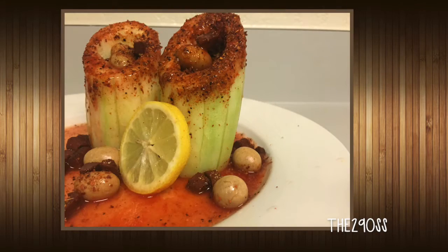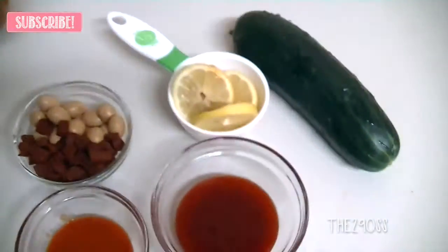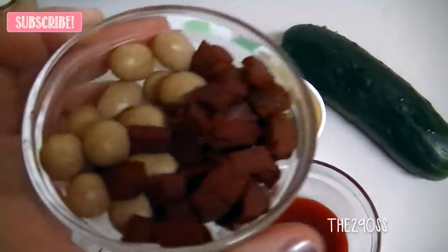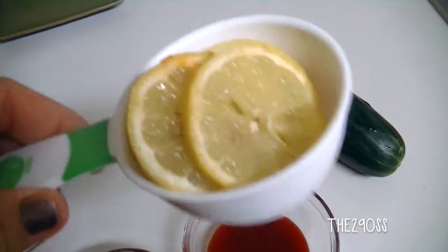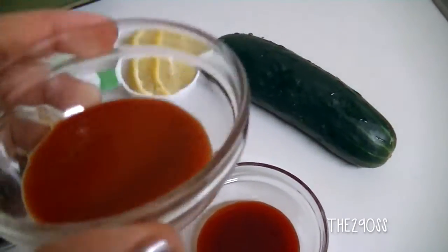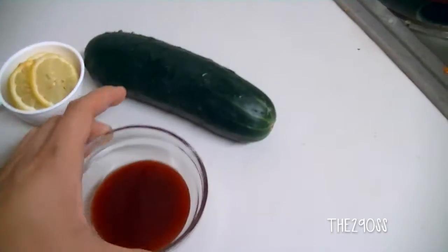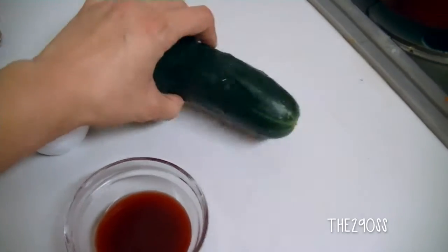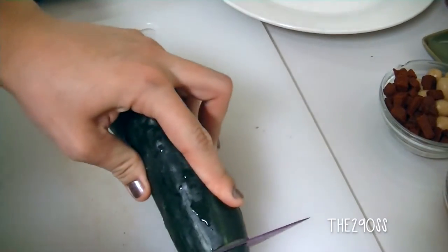Today I'm gonna show you how to make spicy filled cucumbers. We're gonna need chili powder or tajin, also Japanese peanuts and shaka chaka, lemon slices and lemon chile, chamoy, and tomato sauce or clamato — also a cucumber or many depending on how many you want to make.